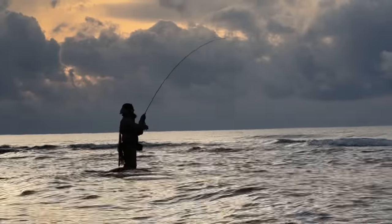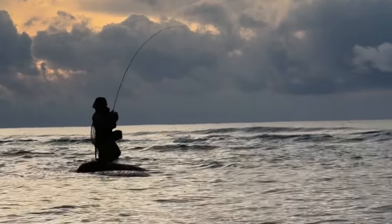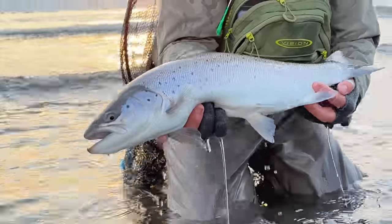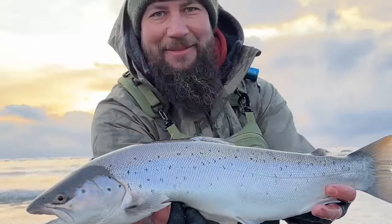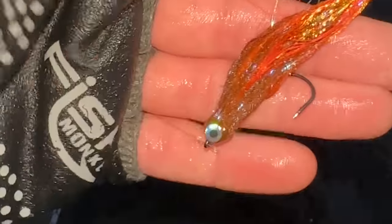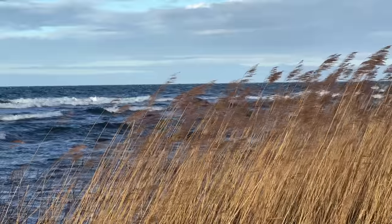He gave me a fly and left sort of a message: stop using these small flies. There are bigger fish around and they are on the hunt for big meats. This someone was Niklas Bauer, and it's a big flashtail baitfish fly. Since then I've caught both small and big fish on this fly.